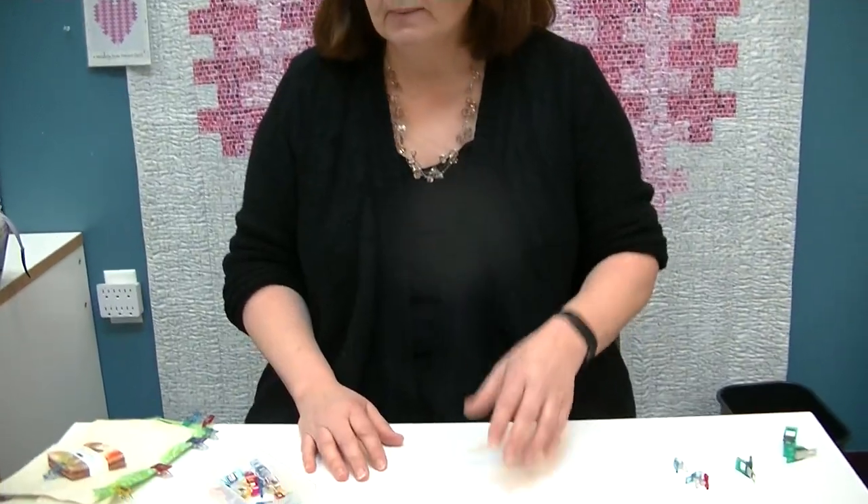Hi, welcome back to our creative videos. My name is Loretta Hayes and I'm from Hayes Sewing Machine Company in Wilmington, Delaware. Today we're going to do another edition of our Tool School, and we're going to be talking about wonder clips and magic clips. Pam's going to pan down to the table and we're going to show you some of the possibilities.